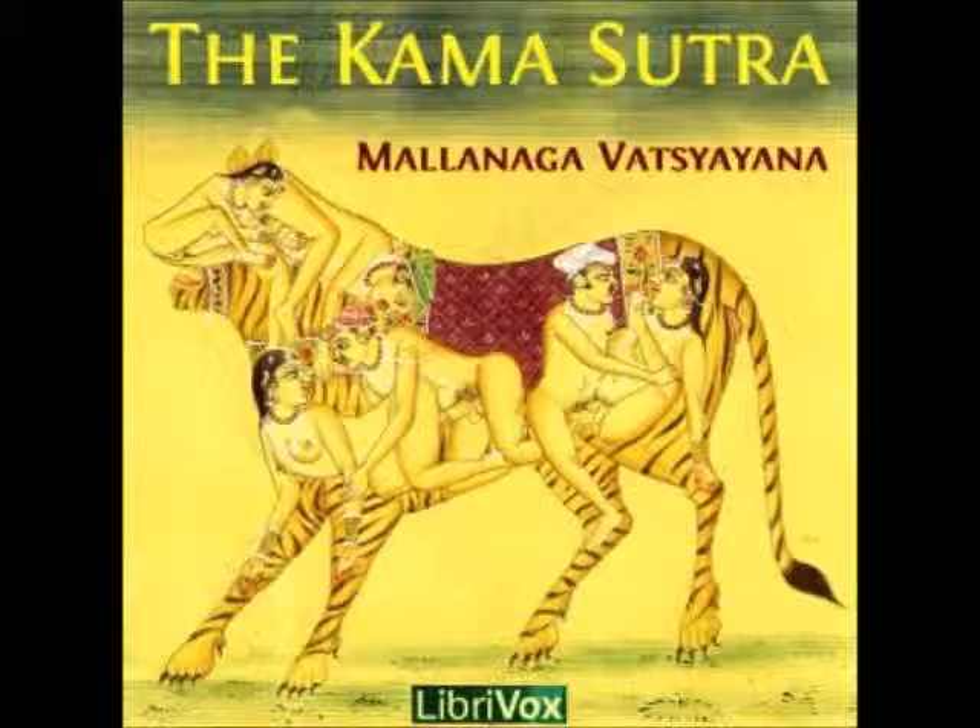21. G. An ointment made by pounding the roots of the Nolumbrium speciosum, and of the blue lotus, and the powder of the plant Fysalis flexuosa, mixed with ghee and honey, will enlarge the yoni of the Mrygi, or deer woman.